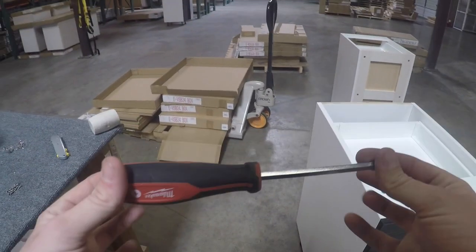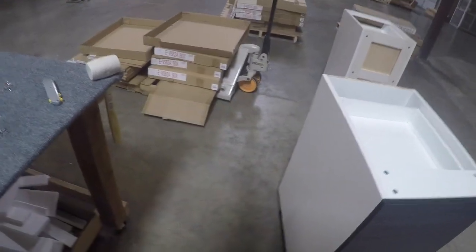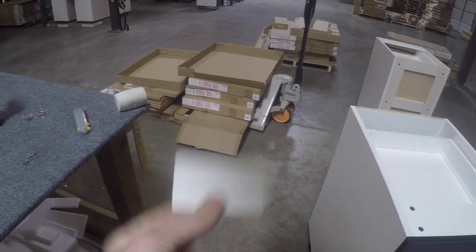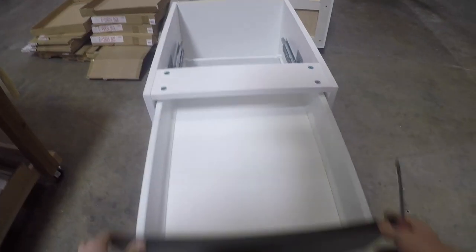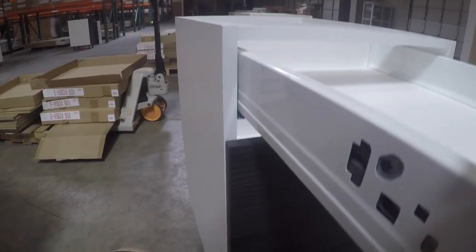We're going to come over here — you're going to want a screwdriver for this and your covers that we took off in the last couple of videos. First things first, we're going to pull out the drawer and take a look at these right here.